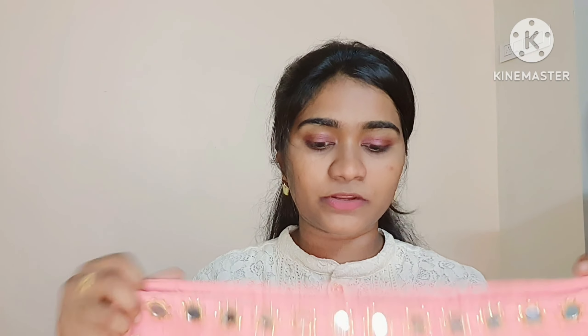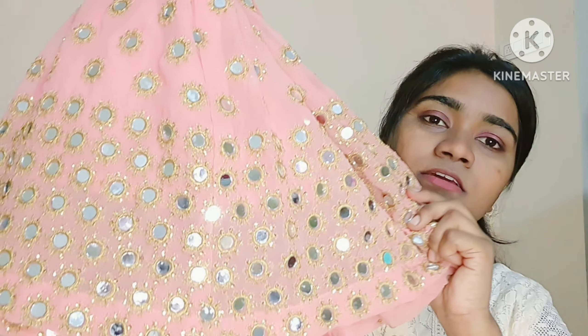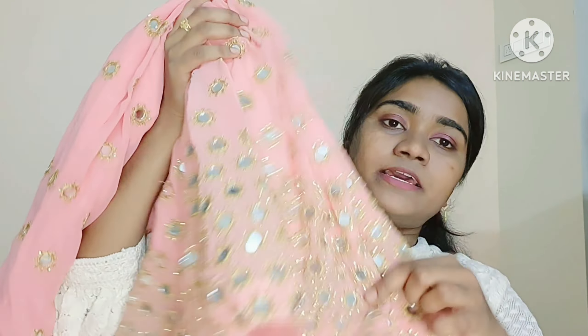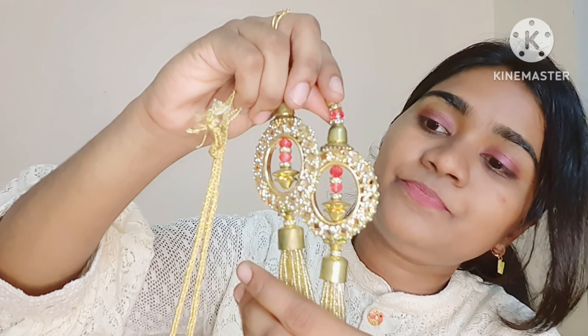Let's start with the dupatta. The dupatta is about 2 to 2.5 meters in length. The first one has real mirror work with thread work and stone. The border also has work on it, and the other detail is stones attached to the dupatta. So this is the overall dupatta — a good 2 to 2.5 meters. Next is the lehenga, which also has real mirror work.